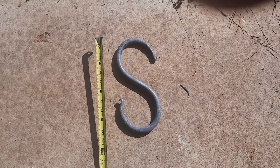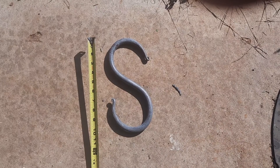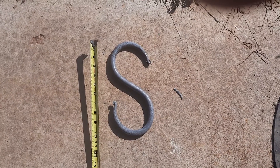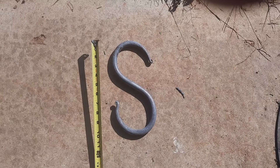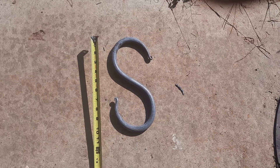Looking at this S-hook, you just say 'hey, let me see that,' reach down, pick it up — you'd leave skin on it. Just because it's laying on the floor doesn't mean it's cool. That thing is hotter than blazes. So when you walk into someone's blacksmith shop, don't touch anything unless they say it's okay. Save yourself some pain. Thanks for watching.